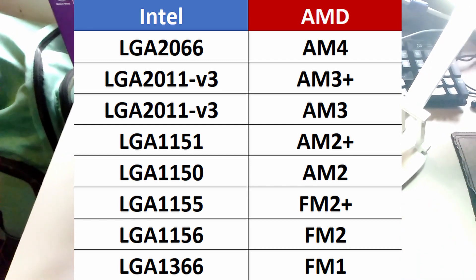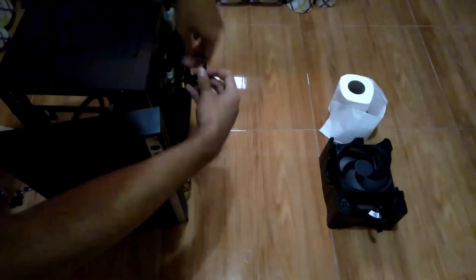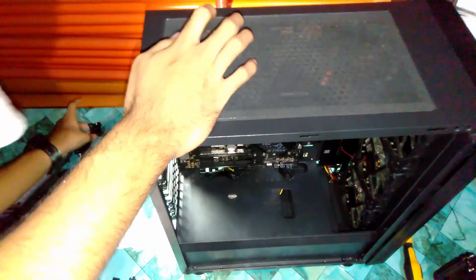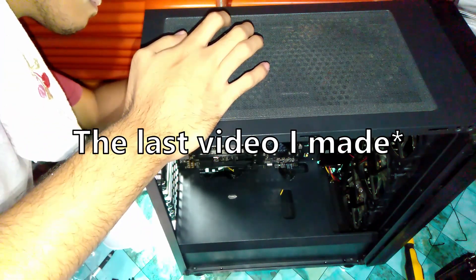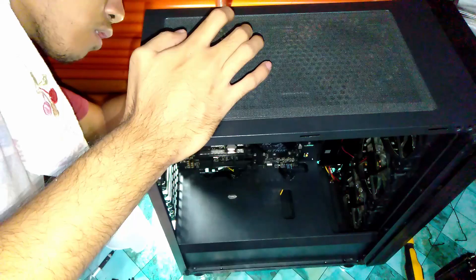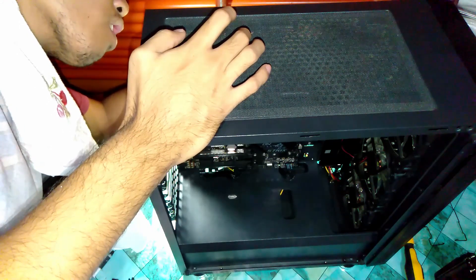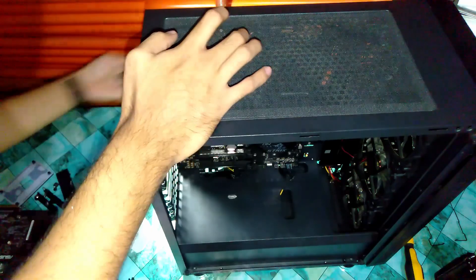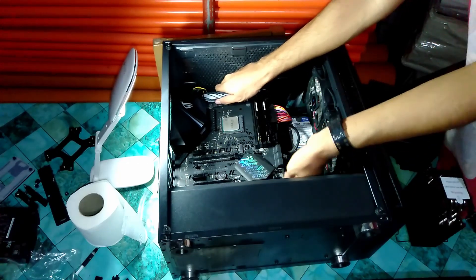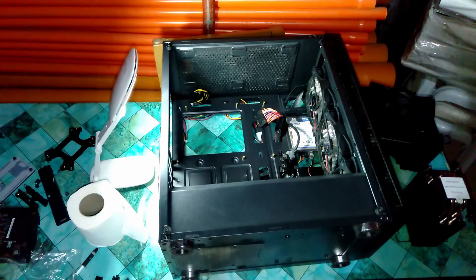After unboxing, I removed the water cooler I never want to own again and started installing the Hyper 212, moving the fans to the front for intake. The installation was hard because my case — which I reviewed in a previous video linked in the description — didn't have a large enough motherboard cutout for easy cooler installation. It was so complicated that I had to remove the motherboard entirely and place it on a box to install the cooler safely. It was frustrating, but that's what first-timers experience when installing an air tower cooler.